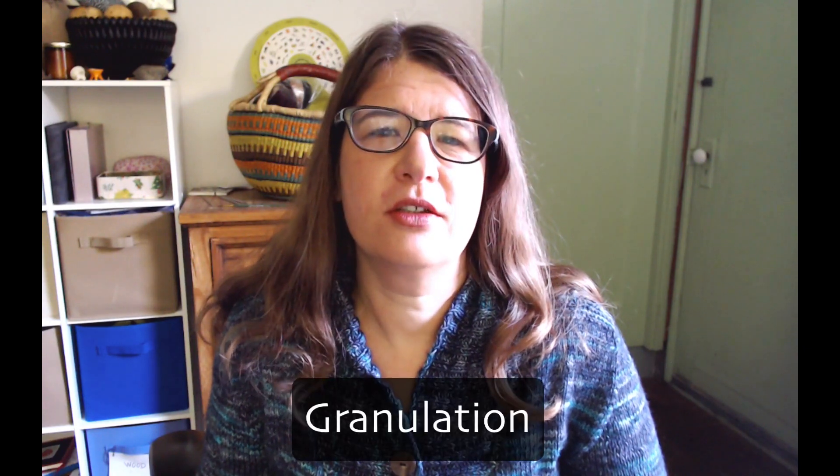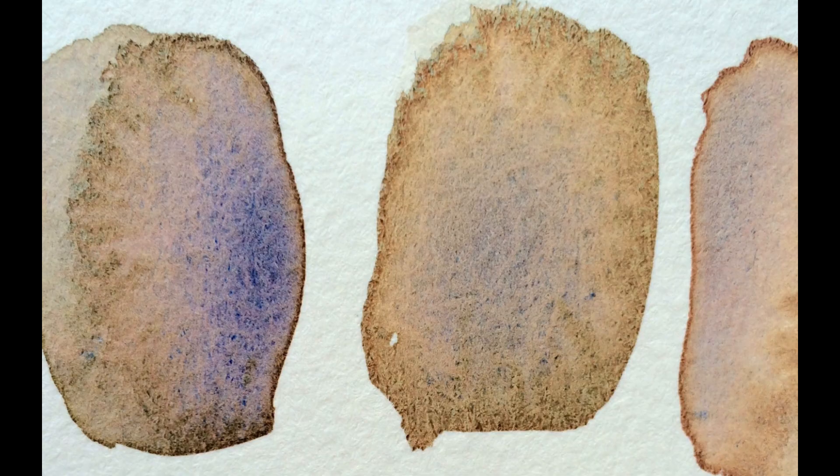Good morning everybody, this is Hila and I am going to talk about a phenomenon that drives new watercolorists crazy and experienced watercolorists too. It's something that's actually very desirable and it's called granulation. Granulation is that gritty quality that some paints can have. It can really throw you off if you're not used to it.